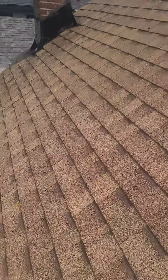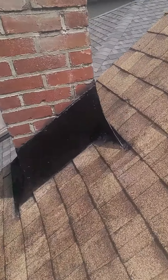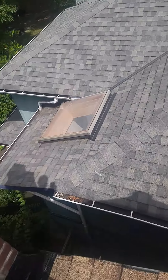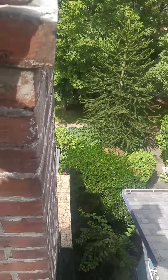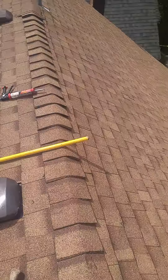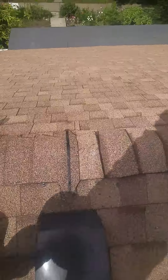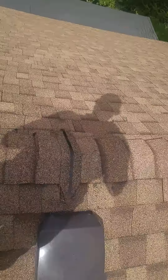Managed to work with the chimney — a little bit hard but got new steps underneath. There's only flashing on the back side. That back side didn't have anything there; it was exposed wood. But we got it done. I managed to get some high-profile ridge cap on here.